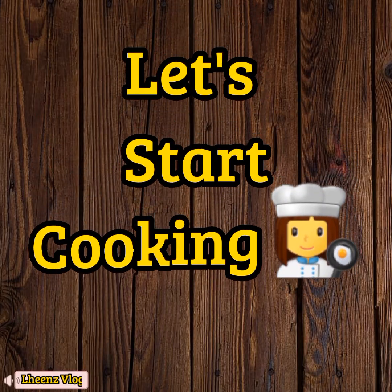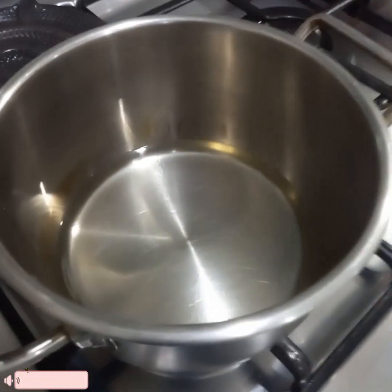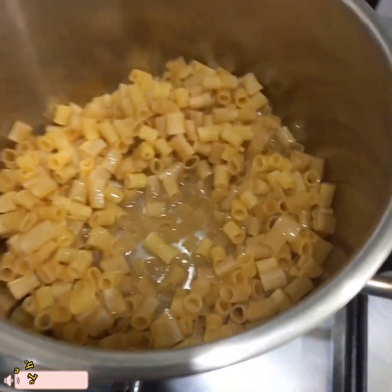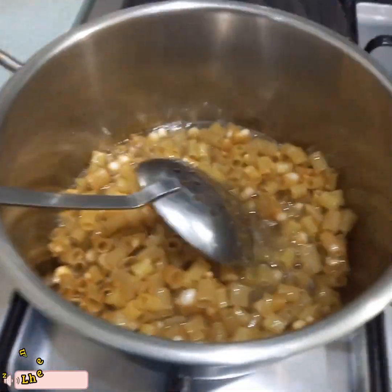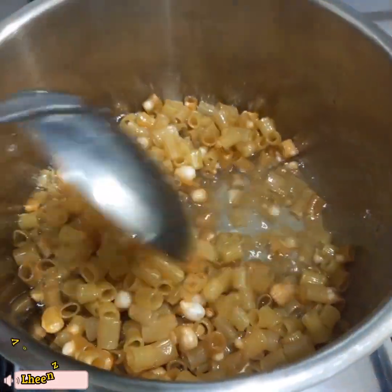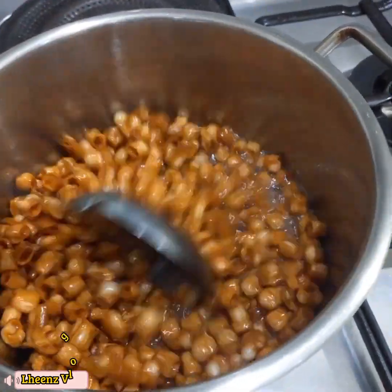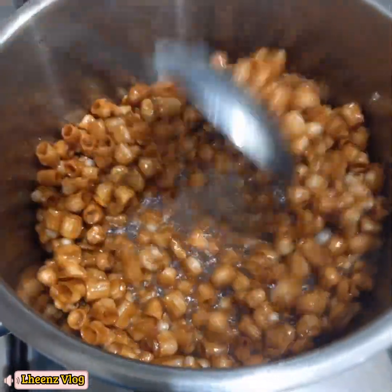Now let's start frying. Let's start cooking. I divided it into two parts so that it fries evenly. After the cooking oil is hot, I added our macaroni. When frying macaroni, lower the heat and stir it so that our macaroni cooks evenly. It's almost done — just keep stirring for even cooking.